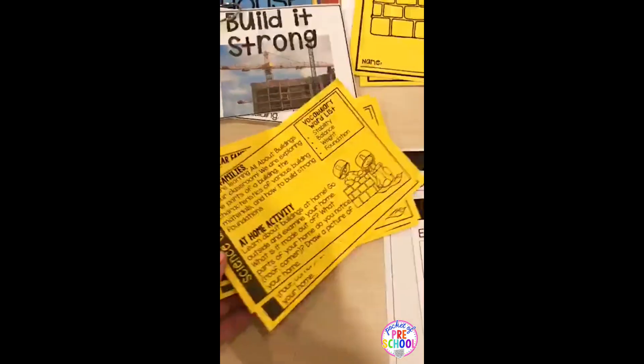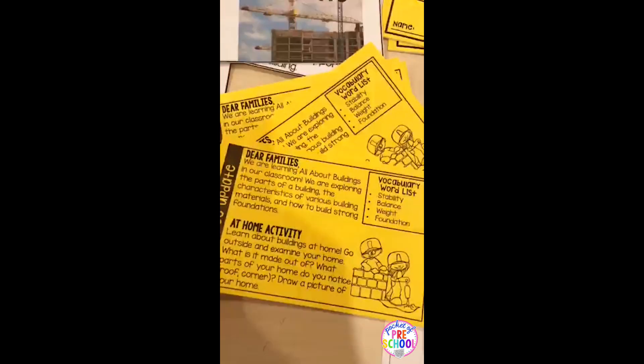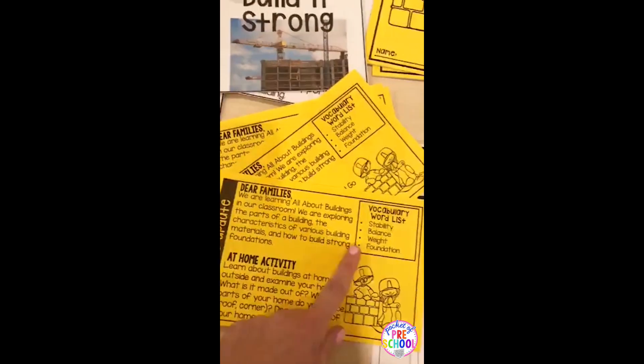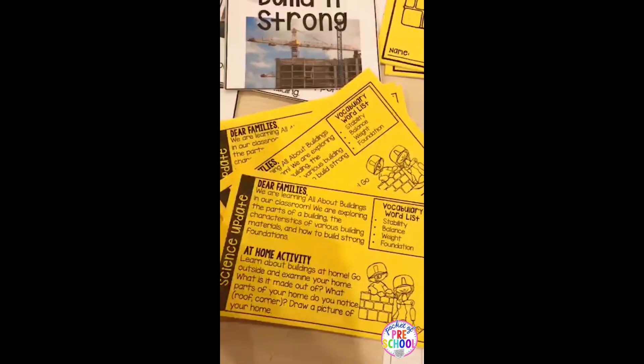There is a parent note you can send home so families can keep that learning going at home. It has some vocabulary and an at-home activity.